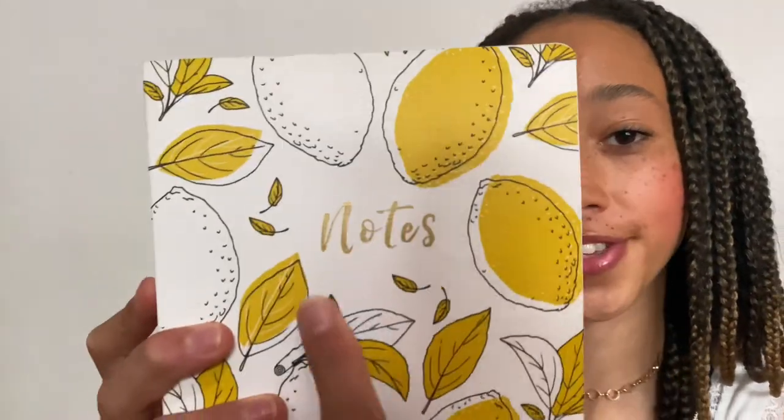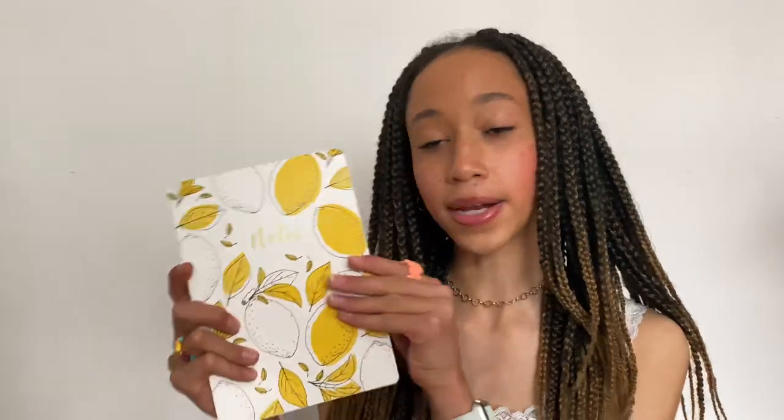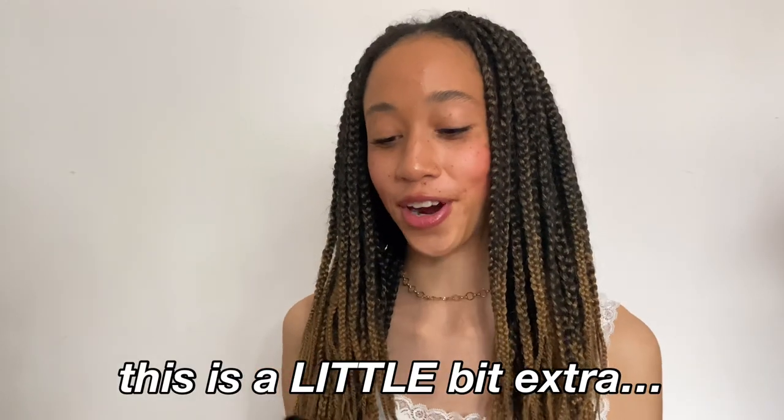This isn't really necessary but I just got a little notebook with lemons on it — it has notes and gold lining which I absolutely love. It's just a plain lined one for planning, YouTube ideas, or random bits. I probably won't end up taking it to lessons because I have my books for all my lessons, but I have this little notebook for random bits like YouTube while I'm at school.